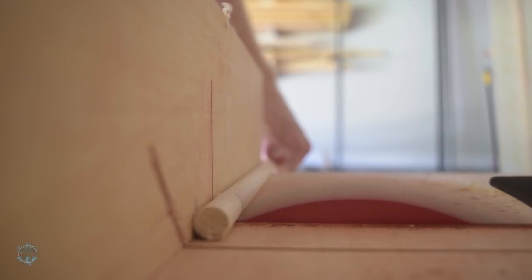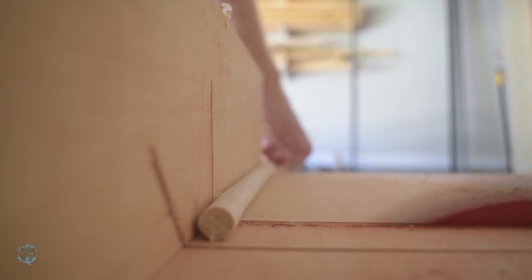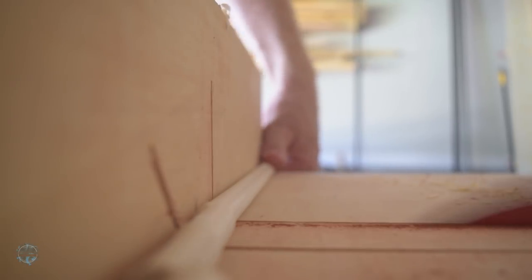I used my crosscut sled to cut out the dowels. I marked a line on the sled and then cut the dowels close to that. They don't have to be exact.